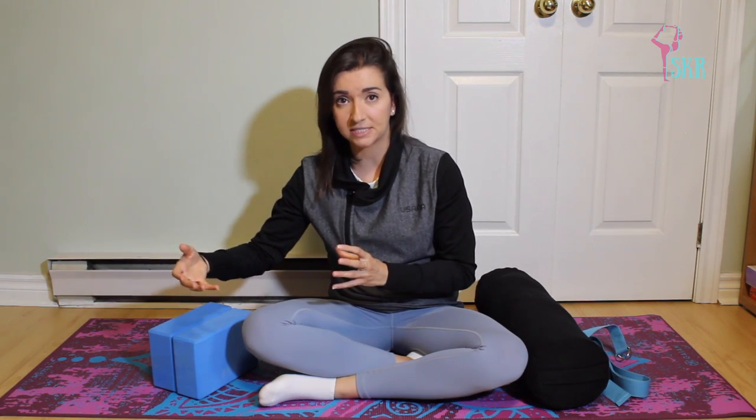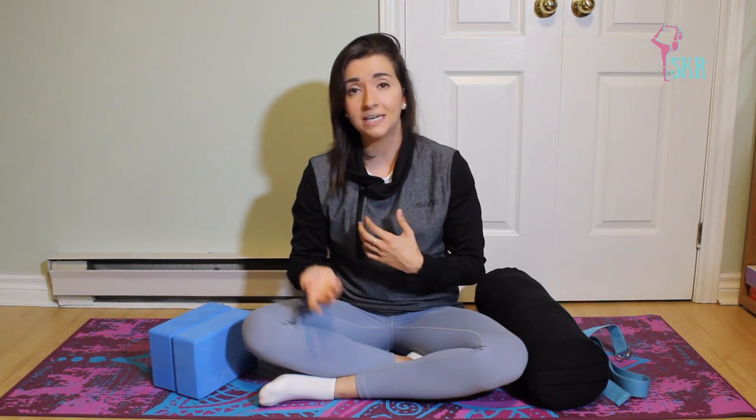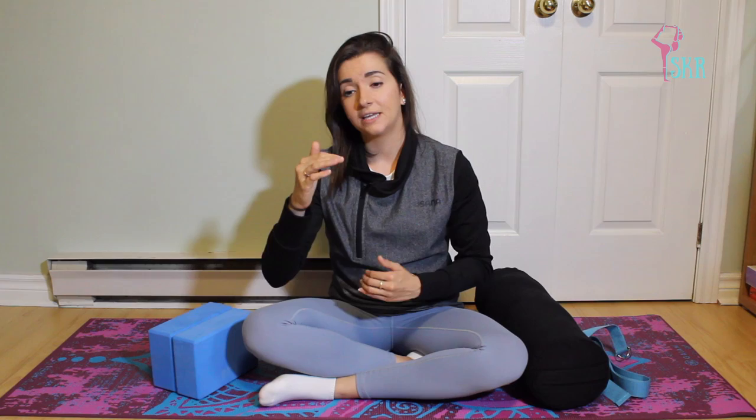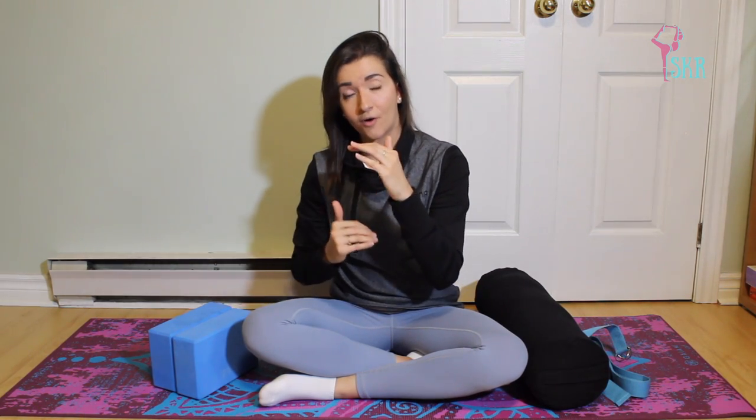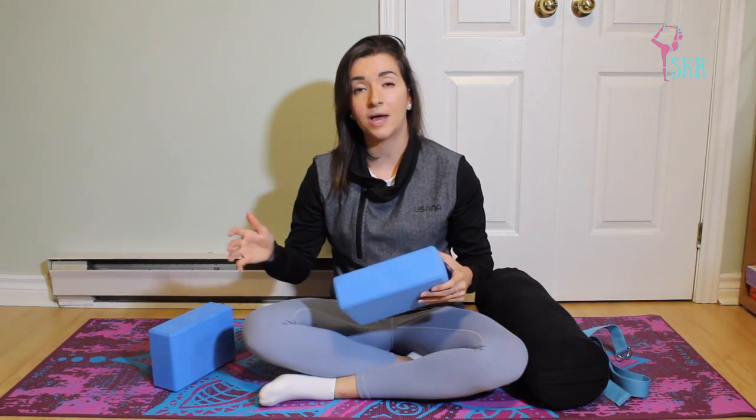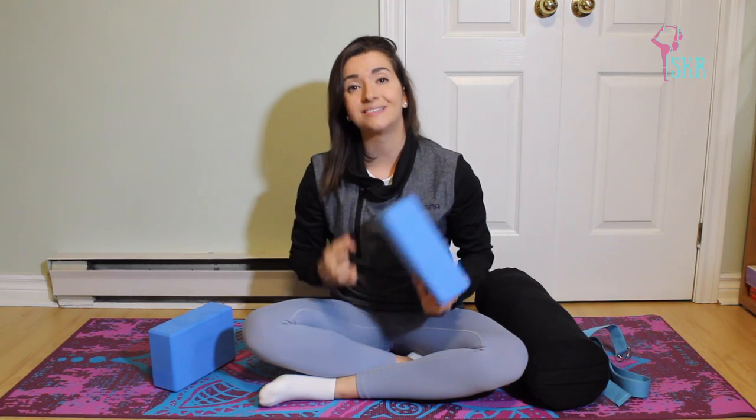In yin yoga, as I mentioned in my previous video, it is very important that we're very passive. We're using very little to no muscle engagement to achieve the asanas and poses required for this practice. Sometimes the gap between our body and the floor is a little bit too big to feel truly comfortable. A good example is pigeon pose, or in yin yoga you would call it swan pose — there might be a gap between your supporting hip and the floor, and putting a block underneath your hip would help you fully relax into the posture.